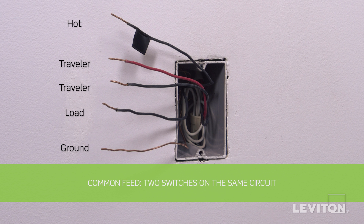This method will require the following wires to be present in the wall box: a black wire which is the hot, a black wire which is the load, two traveler wires, and a bare copper wire which is the ground.